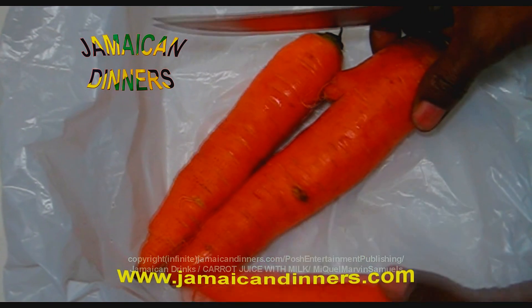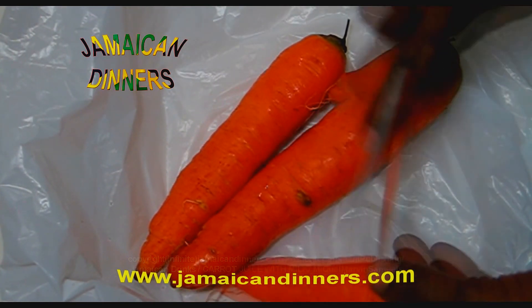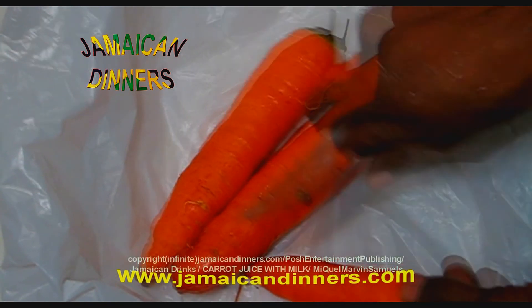So now, this is carrot. The ingredients will be on my website — visit jamaicadinnards.com and look at the bottom to your right, and you will see the ingredients.